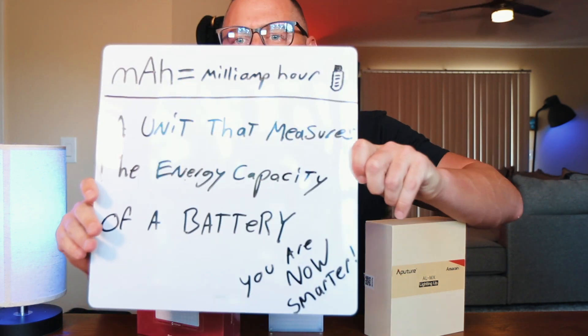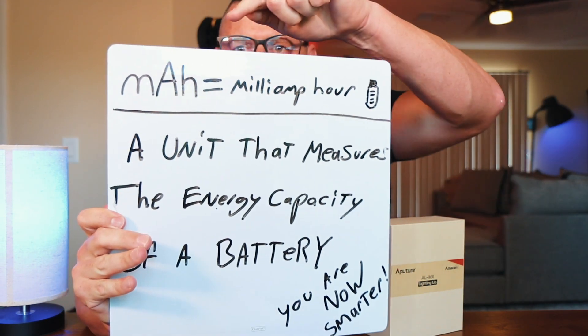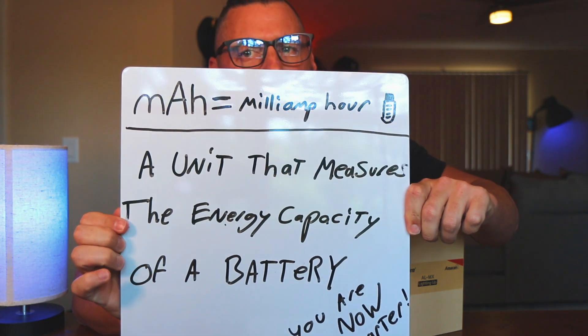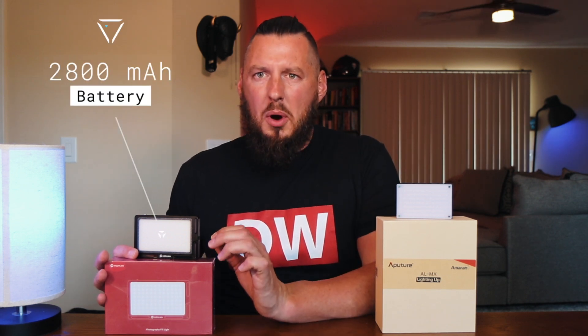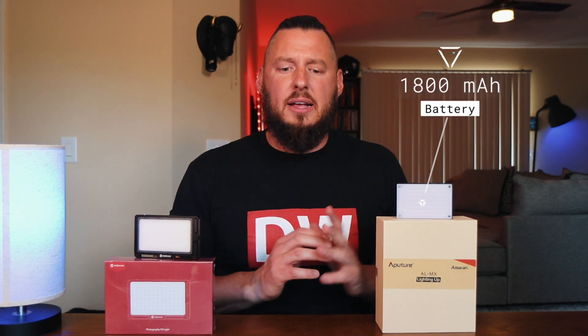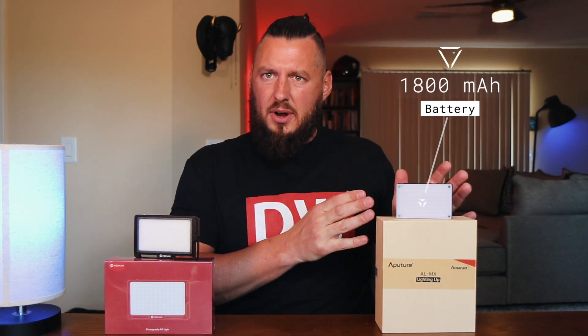The battery life in each one — the MAH. Today's learning moment is going to be about milliamp hours, M-A-H. Batteries are measured in milliamp hours — a unit that measures the energy capacity of a battery. The Mo Man has a 2800 milliamp hour battery, while the AL-MX from Aputure has a 1800. So a smaller battery, less runtime.